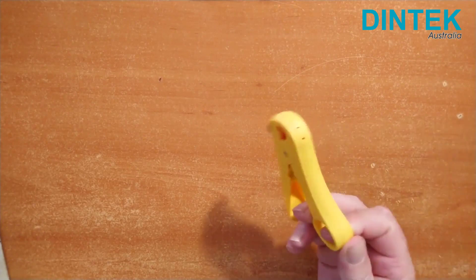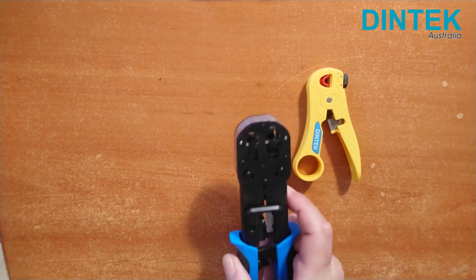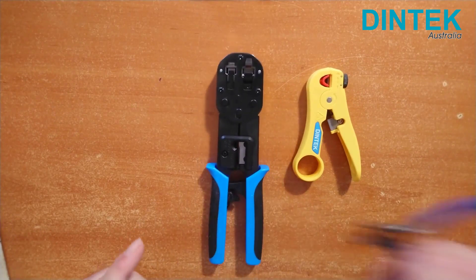Let's take a closer look. First we'll need a few tools like the Dintek UTP STP cable strippers, the Dintek Pass Through Easy Plug Crimp Tool, and some cutting pliers.